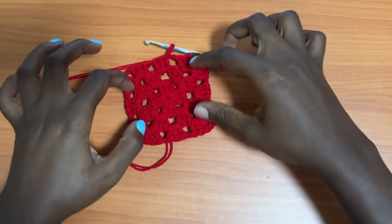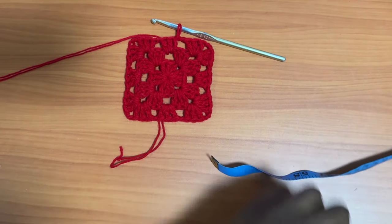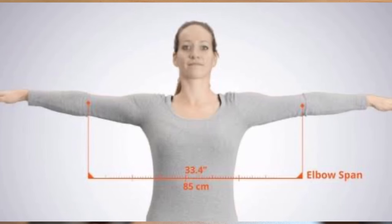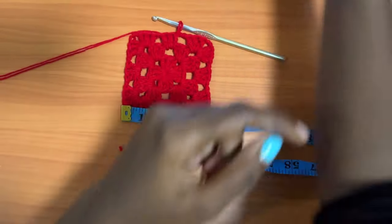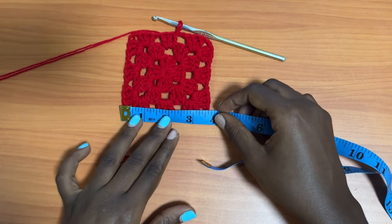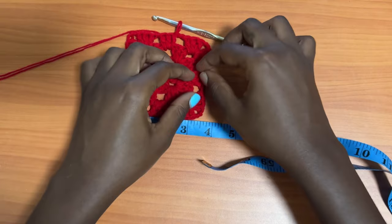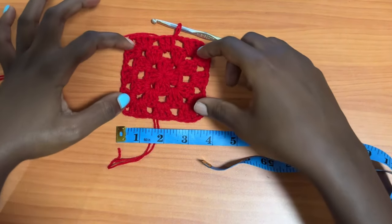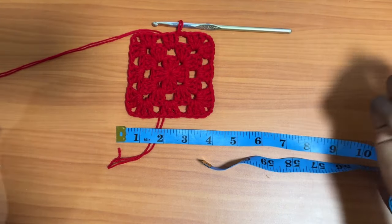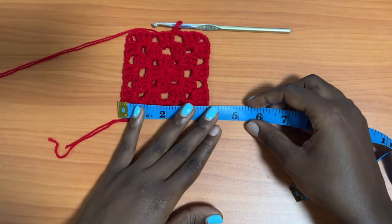What determines what you place is the chain from the round before: if it's a chain one space, place three double crochets; if it's a chain two space, place a shell because that will be at the corners. Keep building your work until one side of the granny square reaches the right length. Stretch out your arms like a cross — your elbow-to-elbow measurement when your hands are stretched outwards is the length you want for your cardigan.